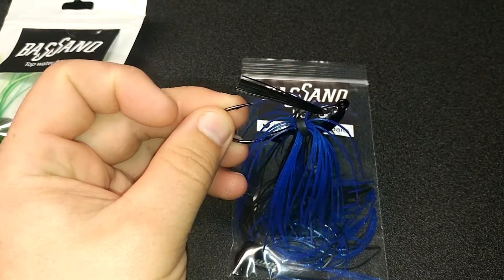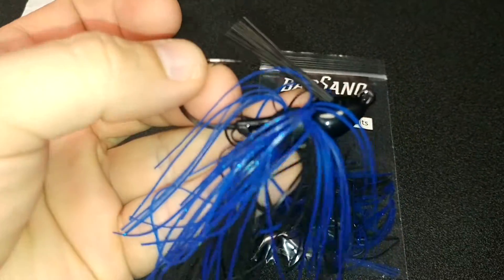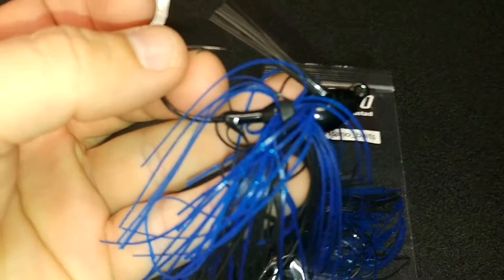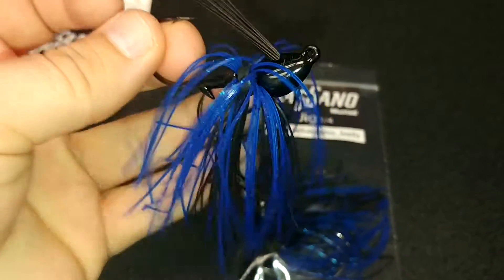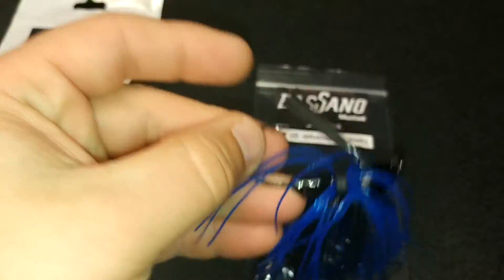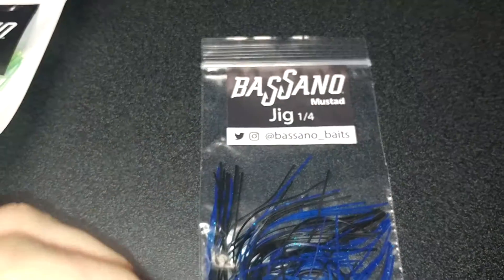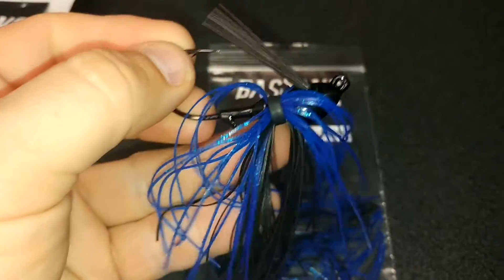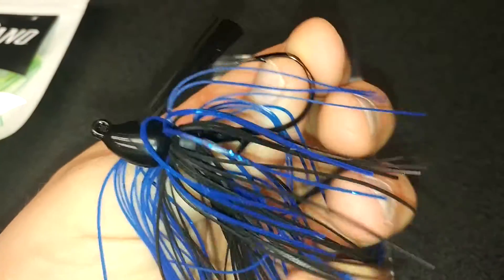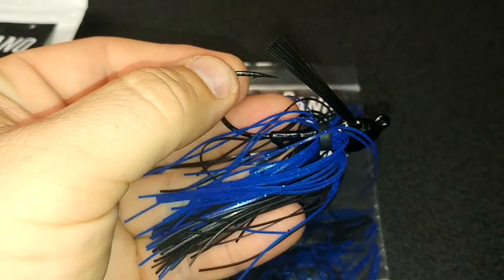Hopefully it's going to be hitting a Lucky Tackle Box this fall. Nice looking jig — that little black-blue, blue-flake look going on here. Sleek little head, nice weed guard, and we got Mustad hooks on this jig. It's a little quarter-round swim jig, so we're going to hopefully have that in LTB coming up real soon.